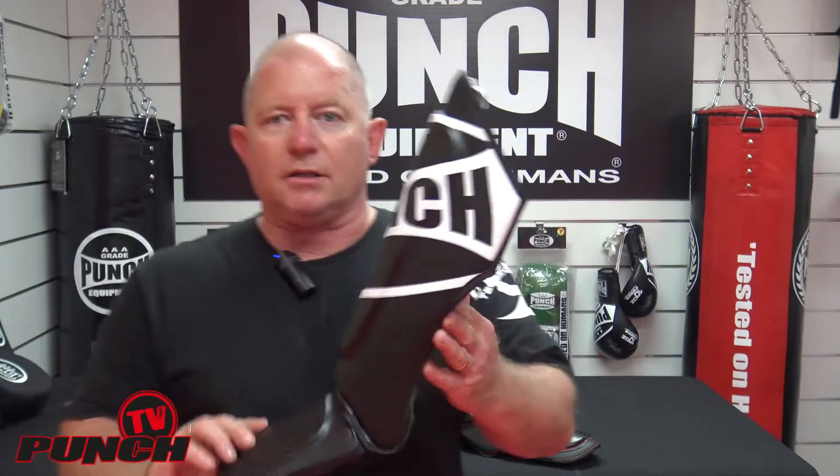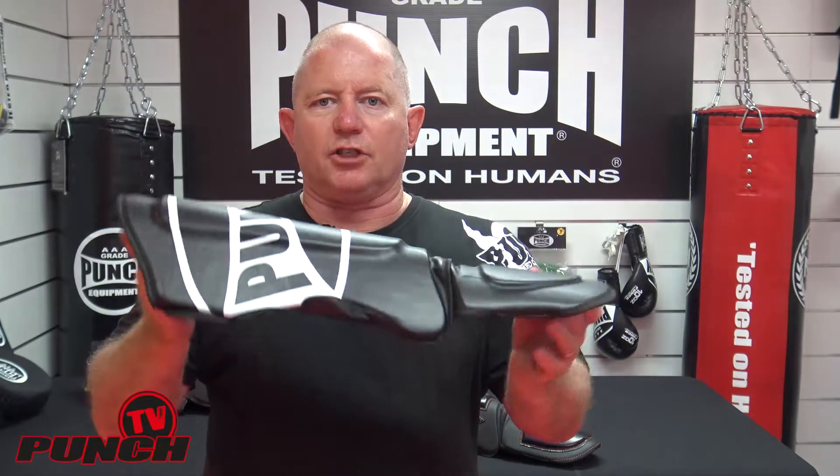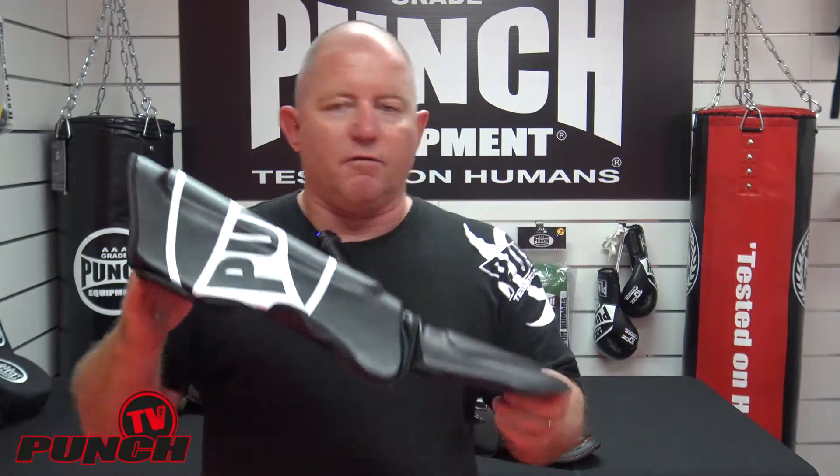It's a shin and instep design — a classic Muay Thai shin and instep design with twin velcro straps on the back, a double heel strap, and instep strap. The whole idea of the shin pad is it's very lightweight and very, very protective.